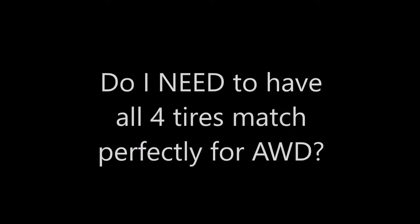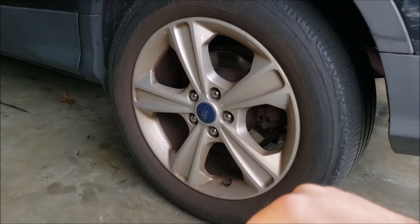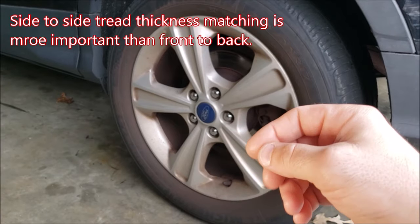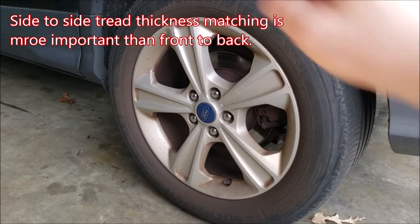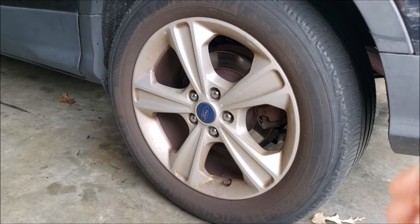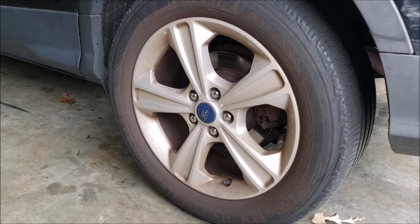Do you need all four tires matching perfectly for all-wheel drive? It's not critical to have all four tires matching in tread depth, but it is most critical for the all-wheel drive system to have the same or very close tread thickness across the same axle. Side to side is more important than front to back or all four. And like we're doing today, you can replace all four tires when rotations over a long span of time have brought all tires to low tread and they've reached the end of their life together.